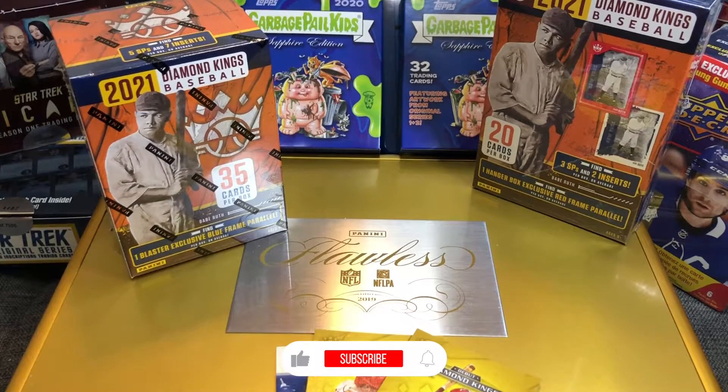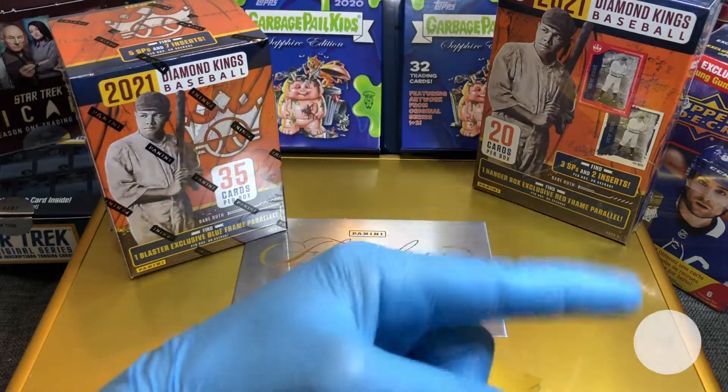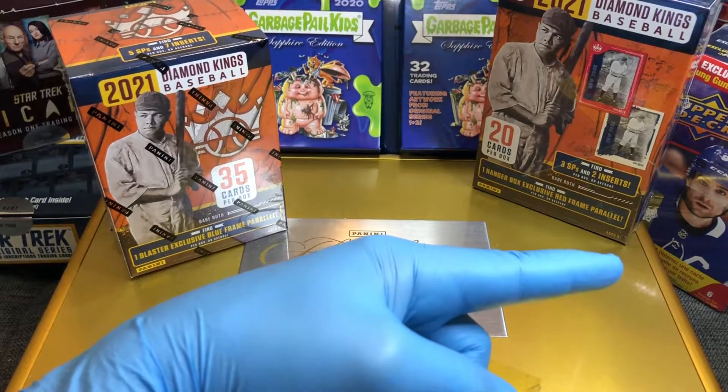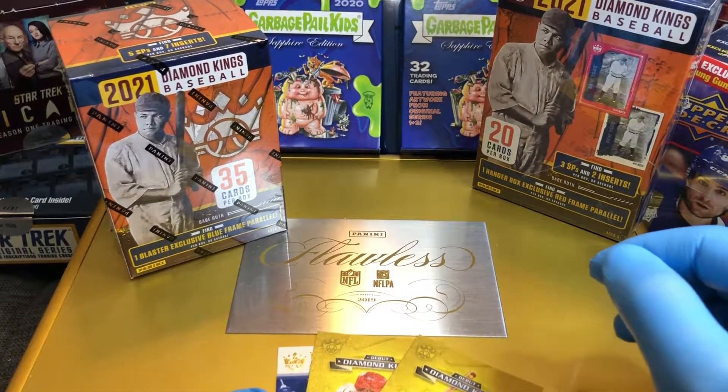Hey everyone, Hobby Box Break here. Do me a favor — hit that like and share button and leave us a tweet at Hobby Breaks on Twitter. If you haven't done so already, go ahead and hit that bell in the bottom right-hand corner. When you do, I'll get you subscribed to our channel and let you know every time we do a cool Hobby Box, Pack 10, or digital wax break.